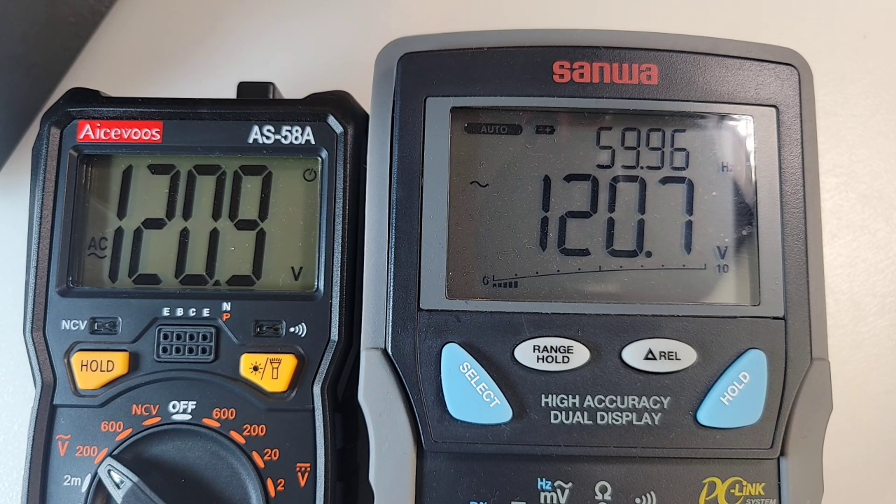120.9 volts compared to that Sanwa's 120.7. Yeah, beauty.